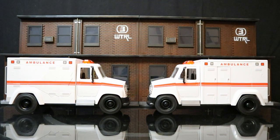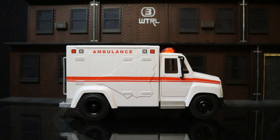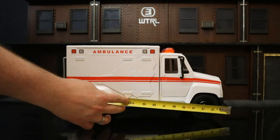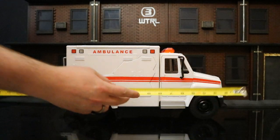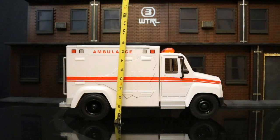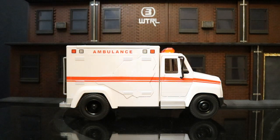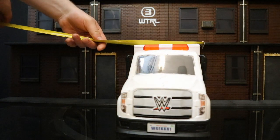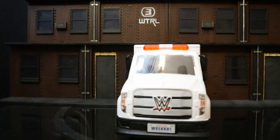Here are both ambulances next to each other. Now that we've taken a pretty good look at the ambulance, let's check out its measurements. From front to back, this thing is about 17 inches deep. From bottom to top, sitting at about 8.5 inches tall. And from one side to the other, sitting at about 6.5 inches wide.